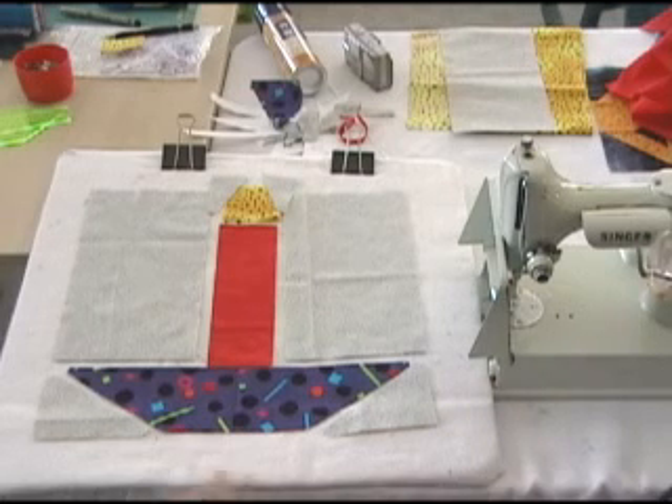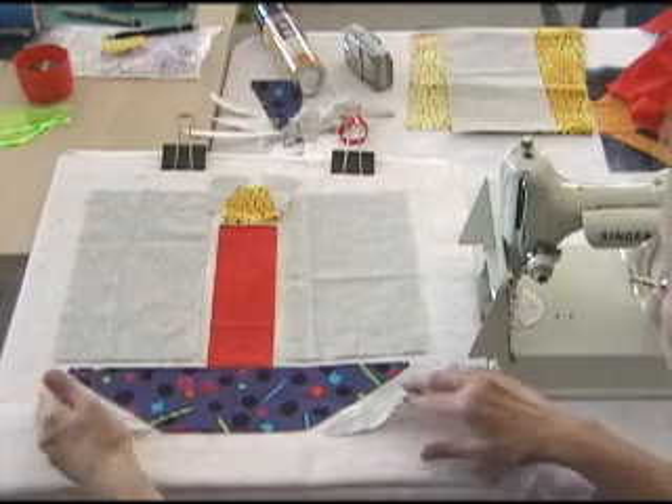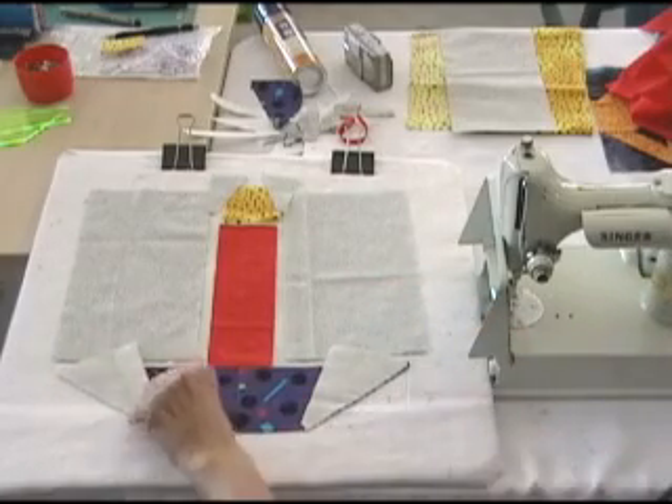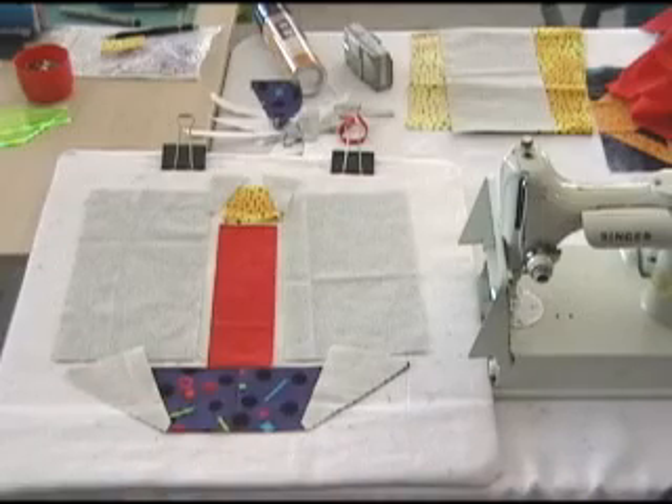So the first thing I'm going to do is start with the bottom and I'm going to sew these two pieces on the sides, and this is pretty easy. You just line it up and sew.